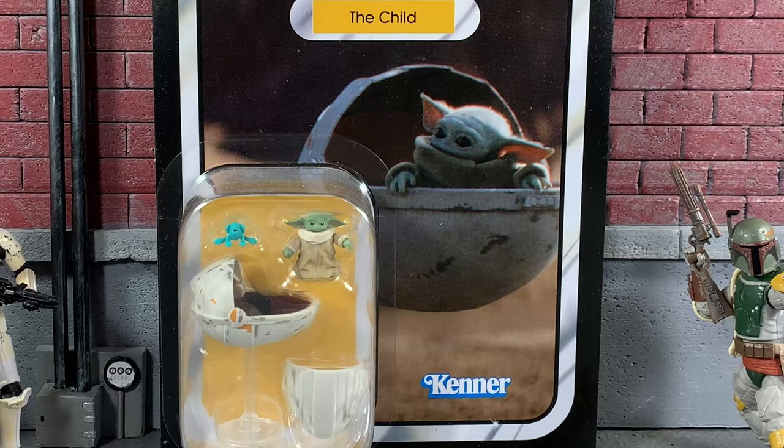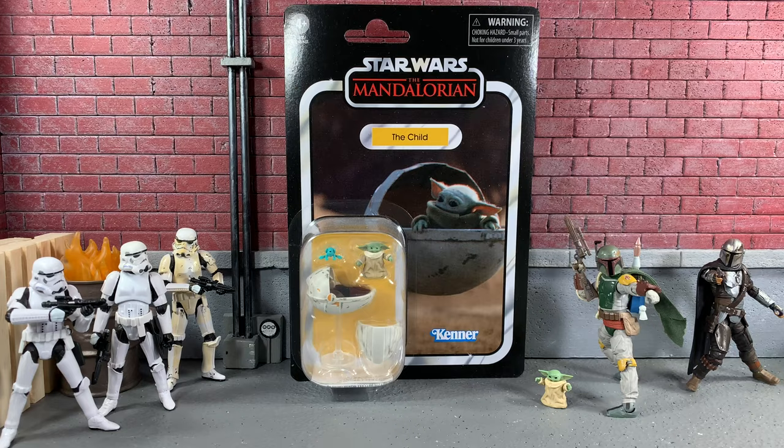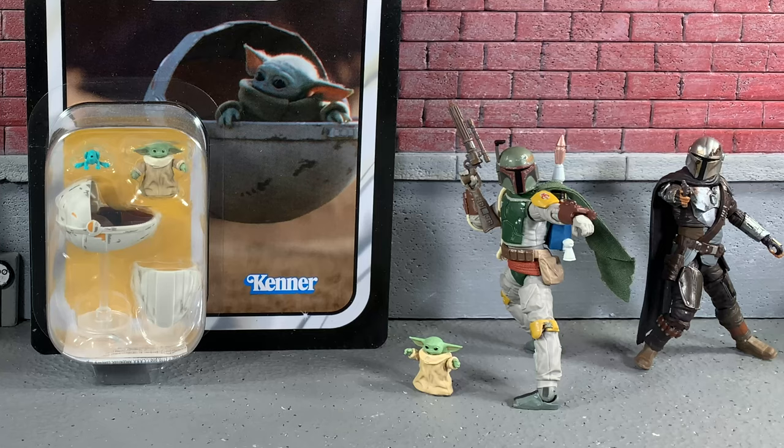Today we've got Grogu, the child, also known as the kid. Mando called him the kid in several episodes. I called him Grogu for the longest time, but it's Grogu — I'm pretty sure. Now I'm confused just thinking about it. But I did bring along the other TVC Grogu, well the child, to show a little comparison in this video.